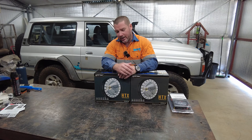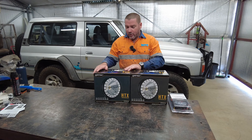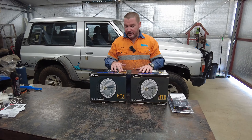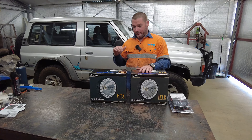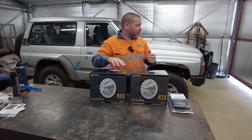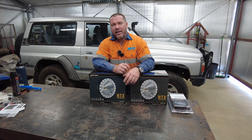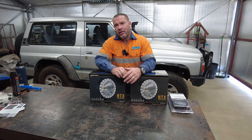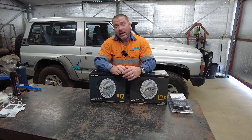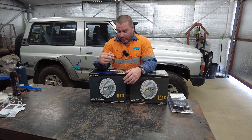Hi there, my name's Jason Williams and in this video I'm going to be putting some refurbished LightForce HTX lights on this TB42GQ shorty. It's already got a set of Kings spotlights on there and they're pretty average as anyone would know. Anyway they're having some issues, some things are loose.